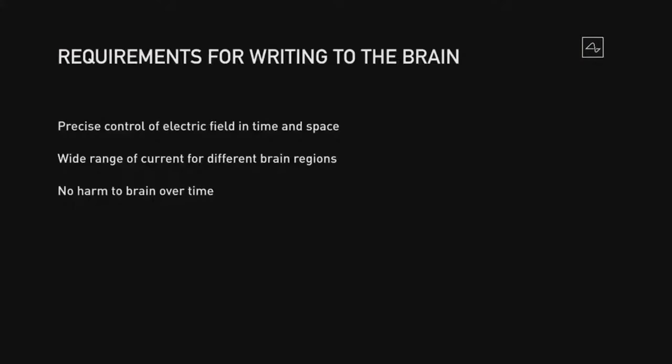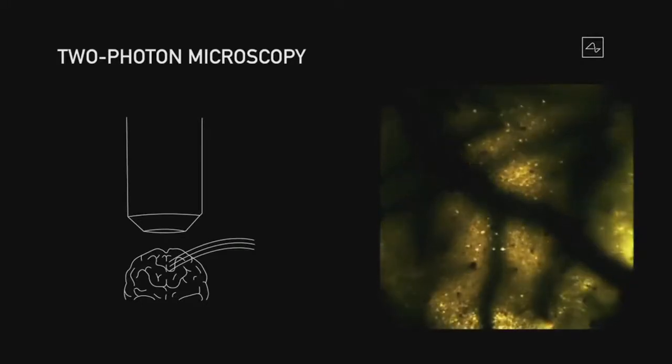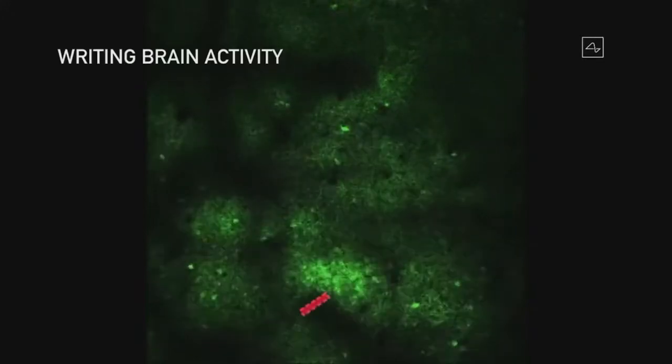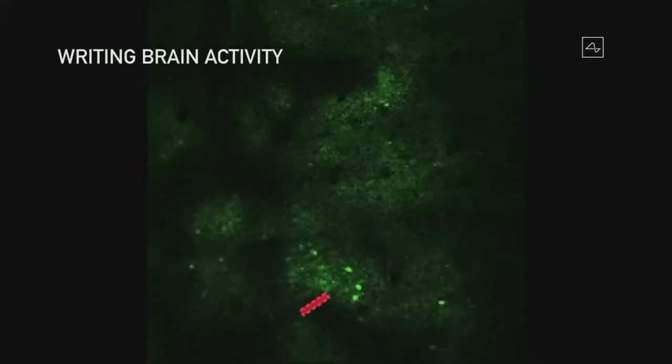In terms of writing to the brain or stimulating neurons, we need precise control of the electric field in space and time, a wide range of current for different brain regions — some regions require delicate stimulation, some require a lot of current — and obviously no harm to the brain over time. Part of the way we analyze stimulating neurons is with two-photon microscopy. It's very impressive technology — you can literally see in real time how the neurons are firing. The red flashing things are the electrodes firing, and the green are the neuron bodies responding to the current from the electrode.